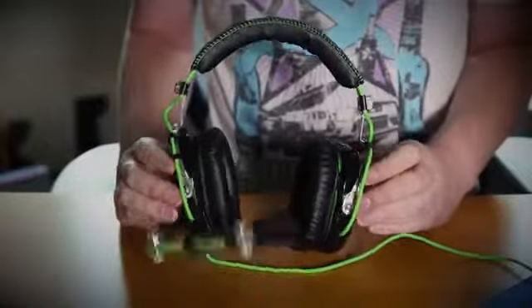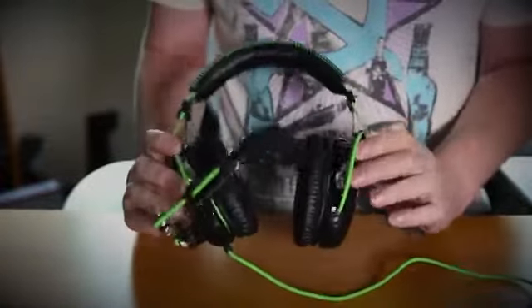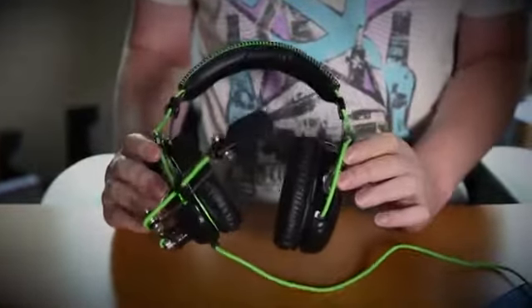My name's Bill. I love gaming headsets. Today we're taking a quick look at the Razer Black Shark 2.0 gaming headset.